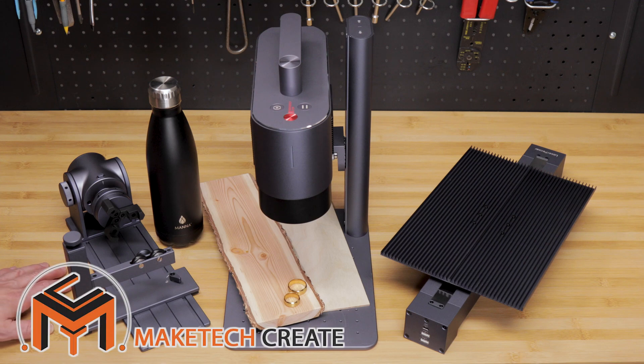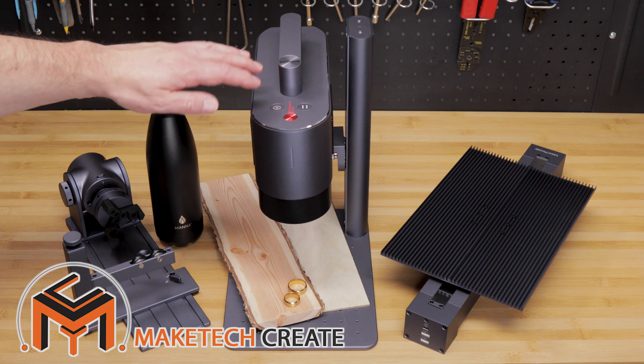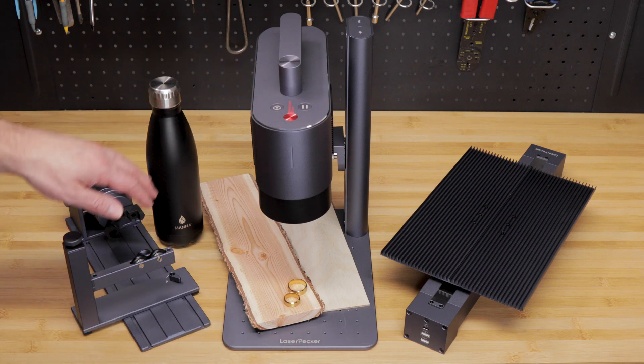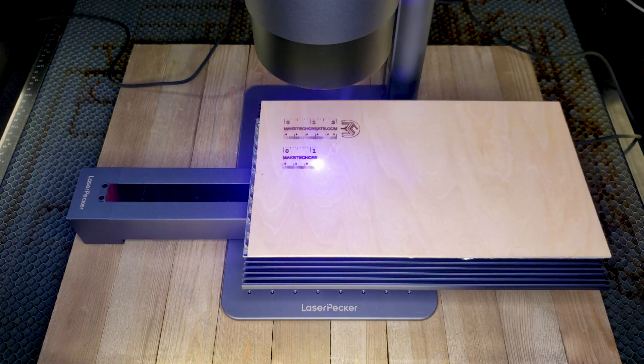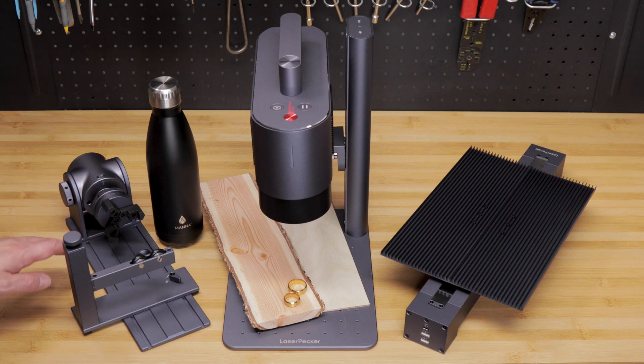Hello everyone and welcome back to Maytech. This video will be our second video on the Laserpecker LP5, where we're going to be focusing on the slide extension and the rotary extension. If you haven't watched my first video on the Laserpecker 5, you might want to do that first. The link, as well as more information on the Laserpecker 5, will be in the description below.